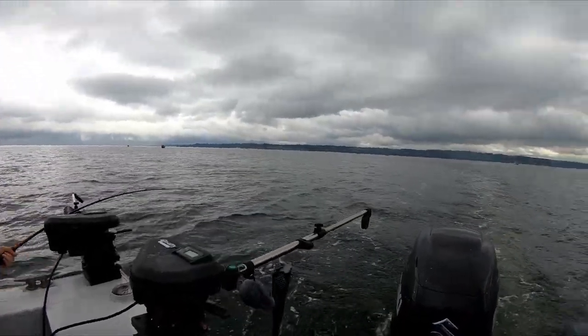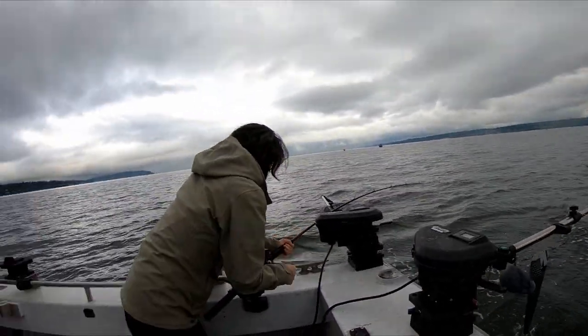After we got our line set it was a little bit more of a wait, but we got another fish hooked up.